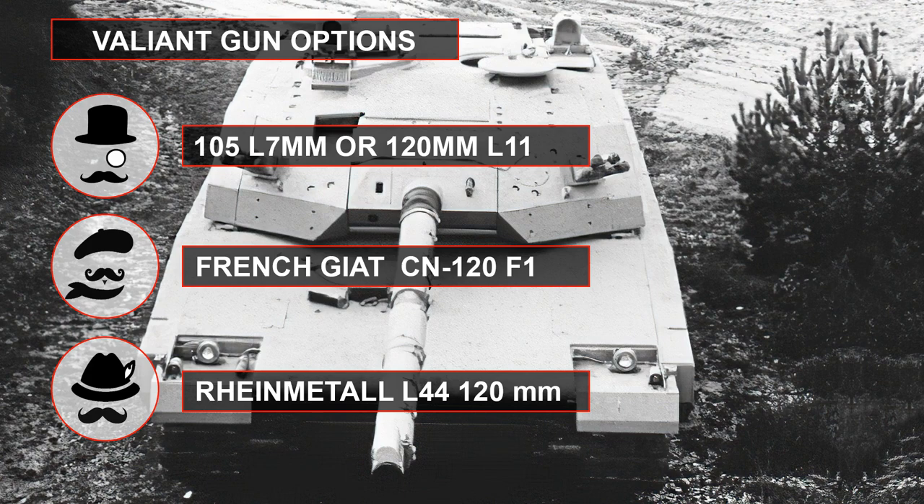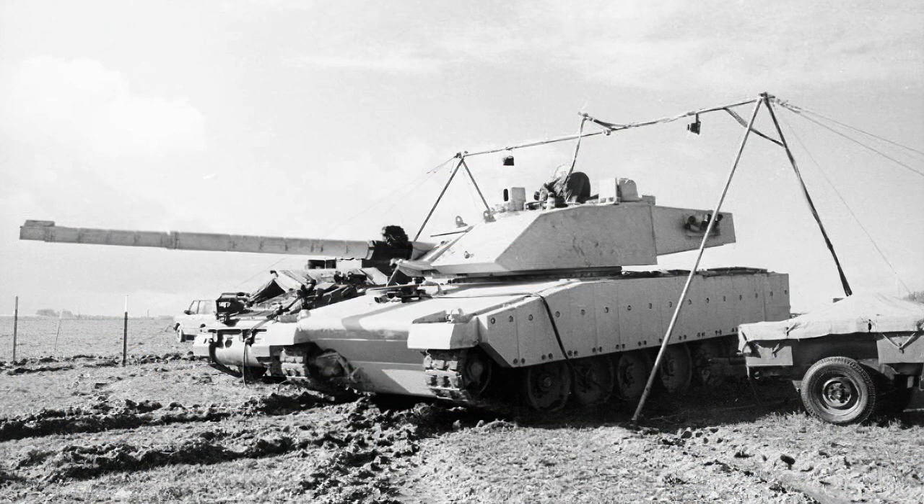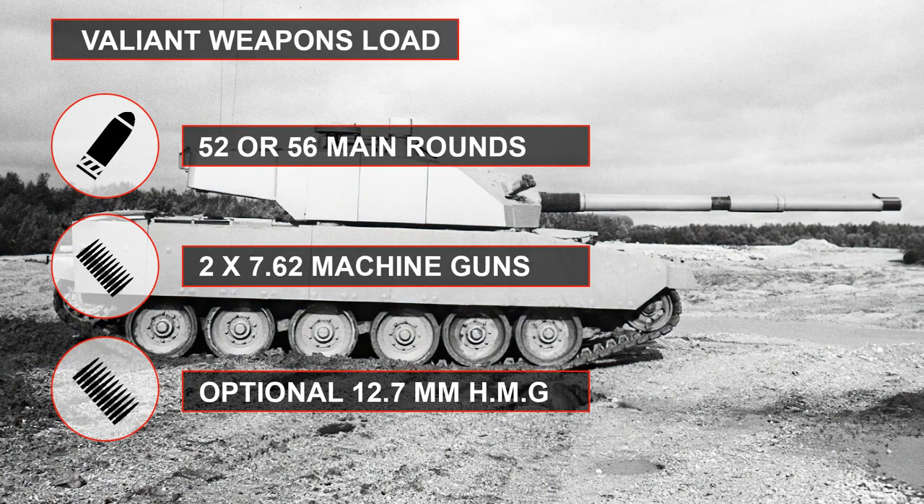Guns could fire a selection of rounds from APFSDS to HESH and HEAT depending on the gun fitted. Initially Vickers sought to break the project into two vehicles — the Valiant 1 with 105mm guns and the Valiant 2 with 120mm guns — however this was later dropped, though two turrets were made. All guns could be changed via the front without requiring turret lifting. All ammunition was stored below the turret ring, with 52 rounds of 120mm or 56 rounds of 105mm provided.